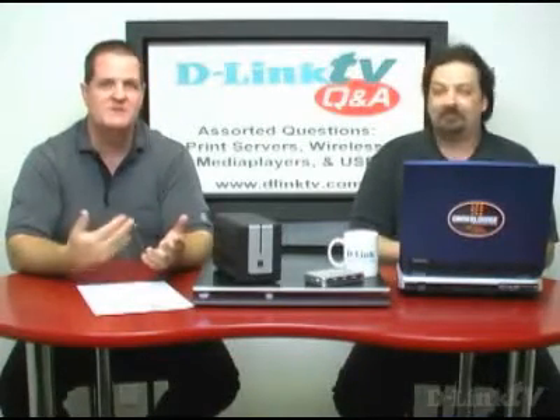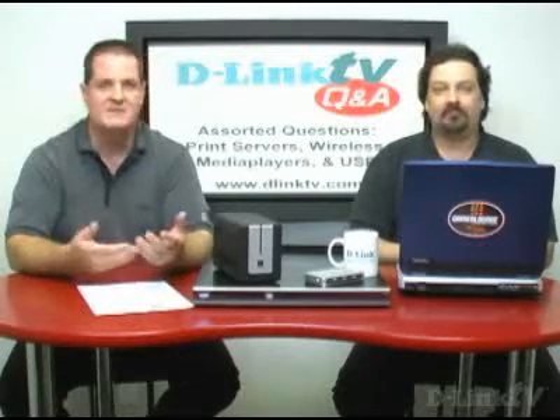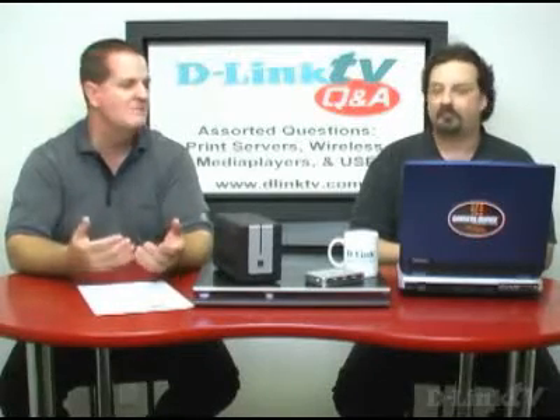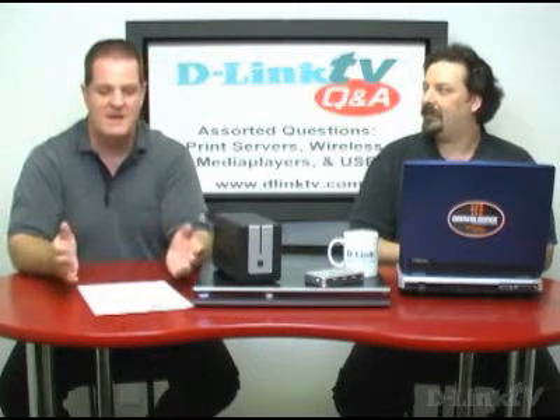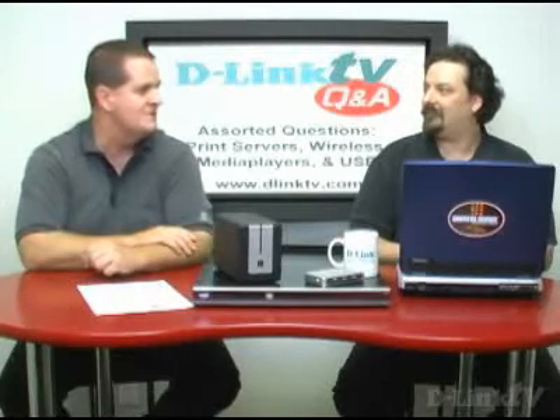If you've been watching the episodes as we go along, the last couple episodes have been sort of how-to episodes — how to set things up, how to do stuff that we get common questions about. Because of that, the questions have kind of piled up. So today we've got a selection of five different questions and we're going to go through them fairly quick so the overall episode isn't too long.